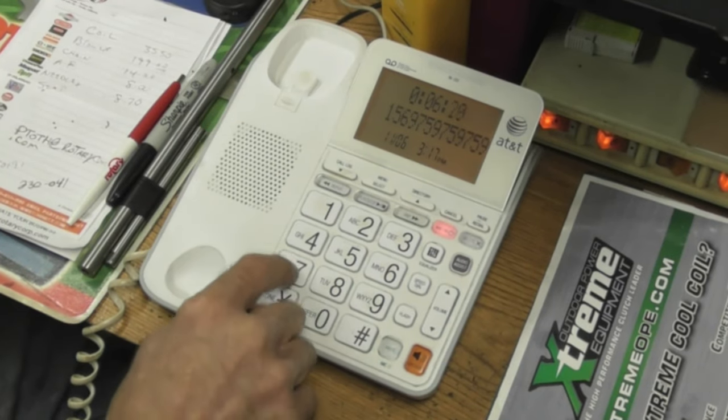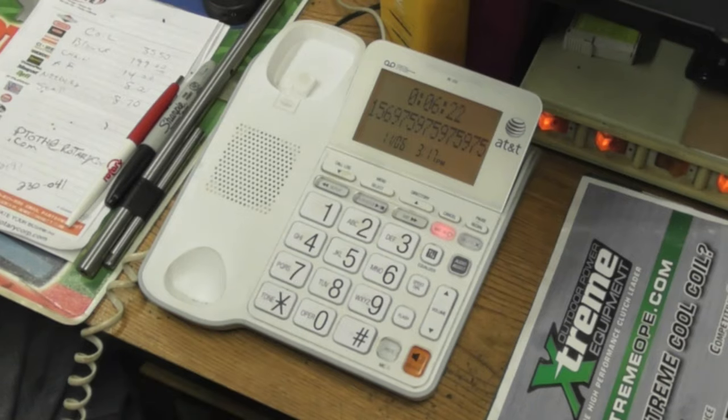You have chosen 9-7-5. Please stay on the line for a representative to speak to you. Your current wait time is four hours and fifty-four minutes.